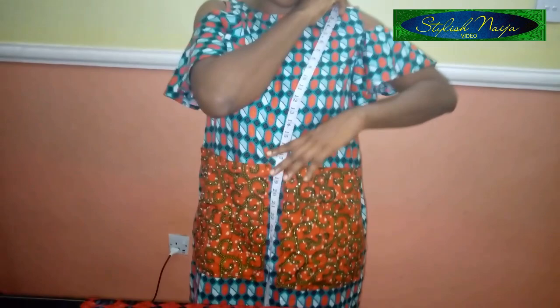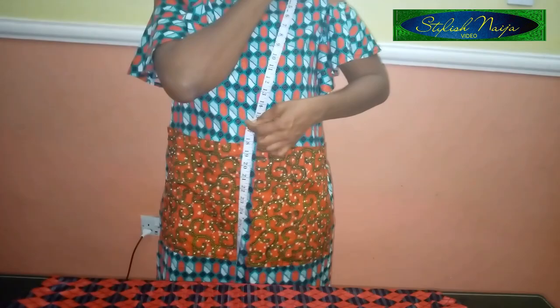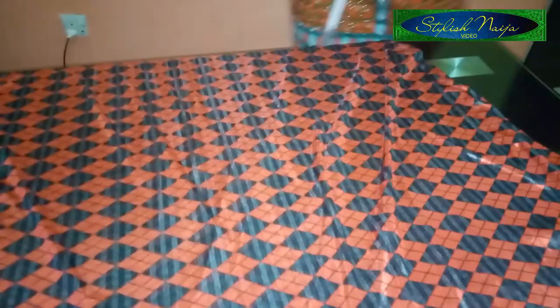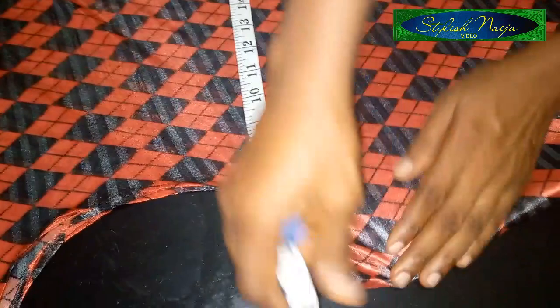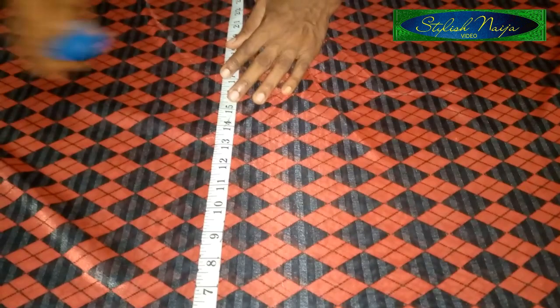Now I'm going to start pleating. I'll open it up and measure where I actually want my pleat to start from. I want it to be just above my belly button, so I'm going to measure 15 or 16 inches from the shoulder line. I'll come here now and measure my 16 inches from the shoulder line — this is my 16 inches — and I'll do the same on the other side.